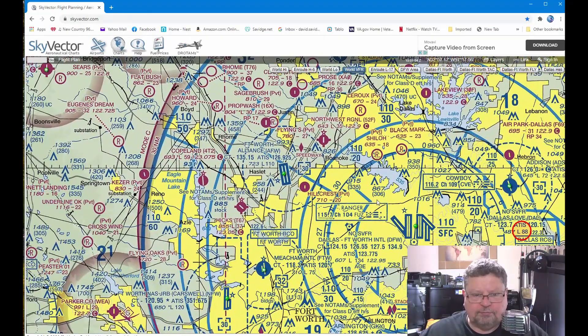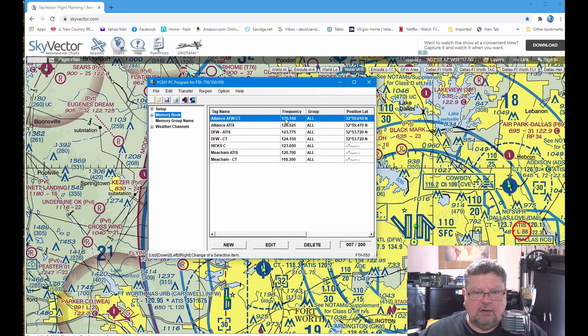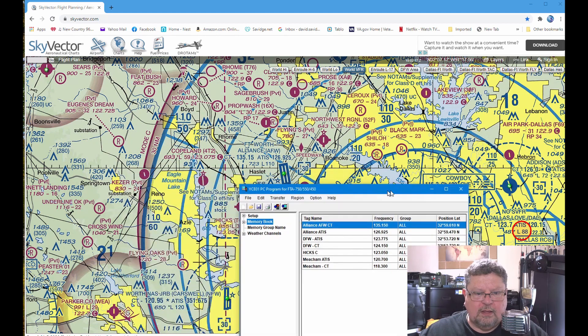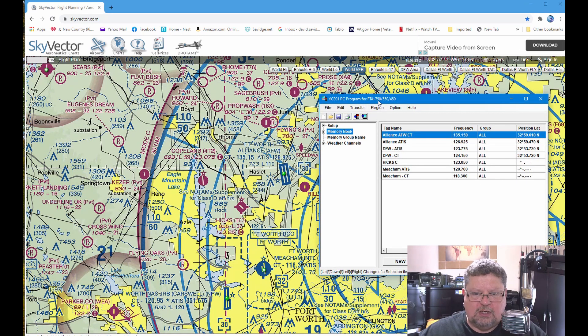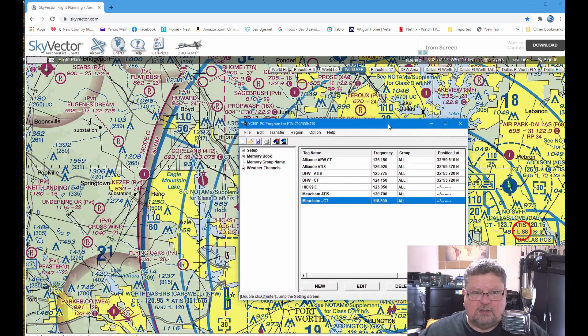So Alliance Airport — AFW — their control tower frequency is 135.15. If I go back over to my software, you can see that's what I've got: 135.15. And down here, Meacham Airport, which is just below me, their control tower is 118.3. And there we go — 118.3. So that's how you find the airport frequencies, really easy: skyvector.com.